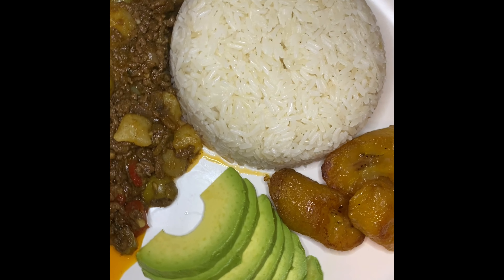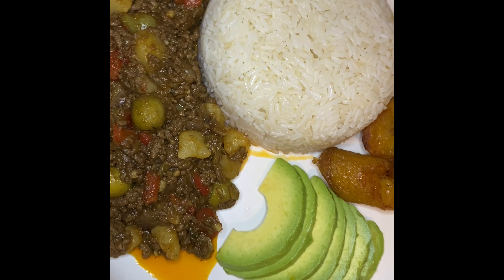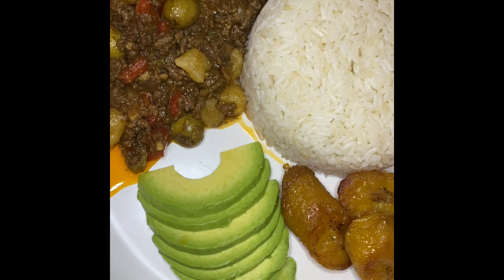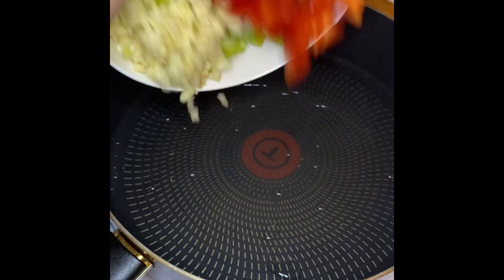Today's recipe is picadillo, a Cuban-inspired dish of ground beef with potatoes. This is delicious and so easy to make. Let's get right to it. All of the ingredients are going to be listed in the bottom bar.